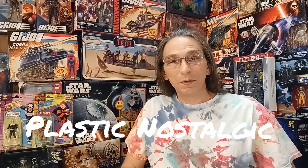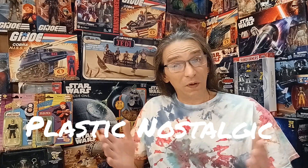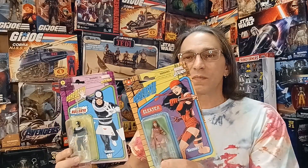Hey everybody and welcome to Plastic Nostalgic, where all toys are nostalgic eventually — like these two right here. These should be nostalgic before long: a couple of retro-looking Marvel Legends action figures from the Daredevil comics — Elektra and Bullseye. I can't wait to get these out of the package, but I'll have to keep them separated because if you know anything about these characters, they don't play too well together.